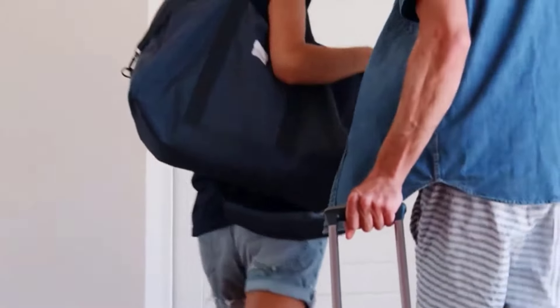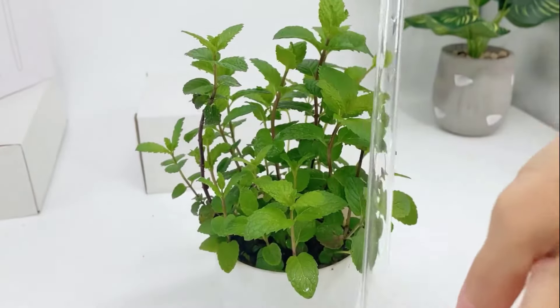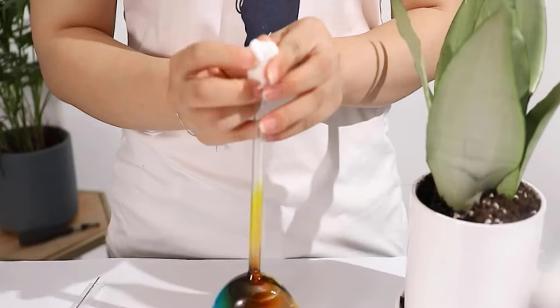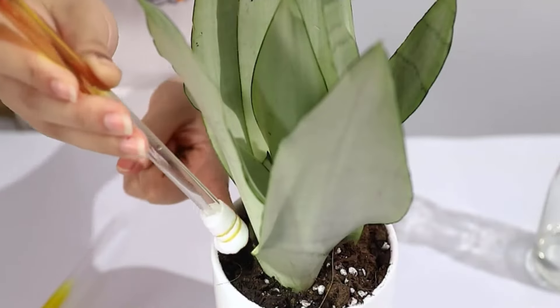It helps you to look after your plants when you are away on vacation. It can be used for indoor and outdoor plants and looks so cute in your home with its very unique design. It comes with easy setup — simply fill with water, flip, and press into the soil.